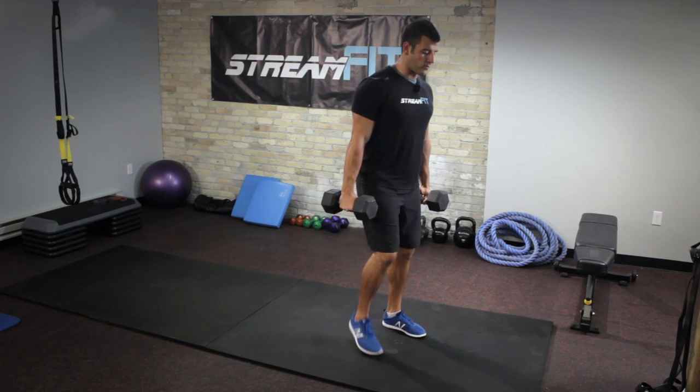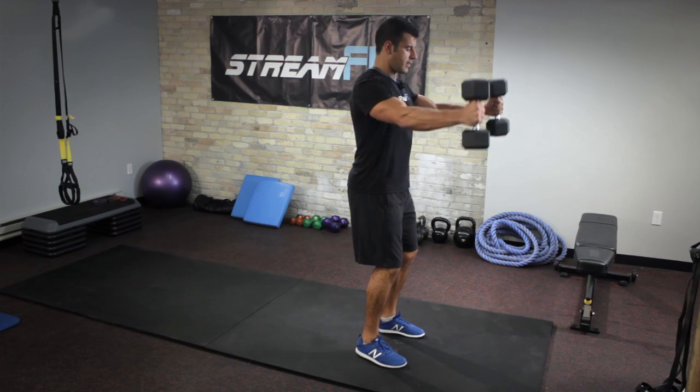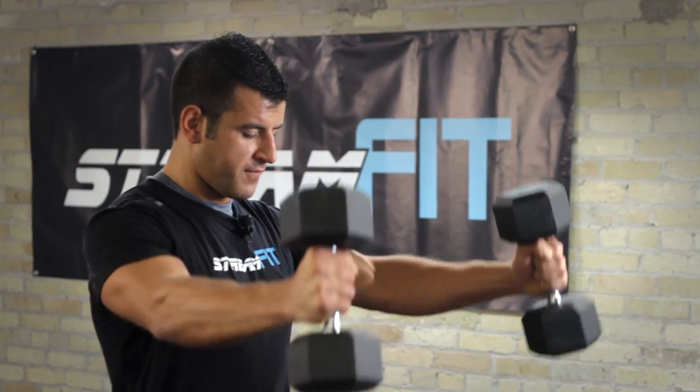We're going to start with the dumbbell front raise. Lock those shoulders down and back, slight bend in the elbows. For 30 seconds, we're just going to raise the weight in front, keeping the shoulders down and back, really working the front part of the shoulder.